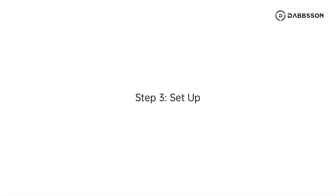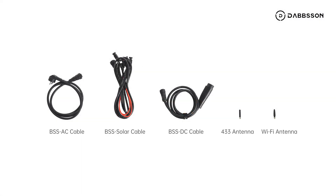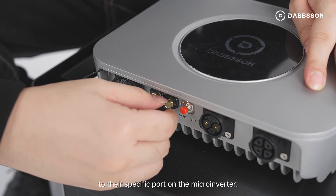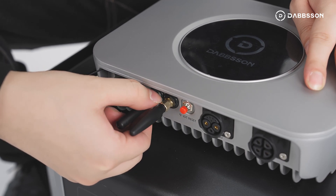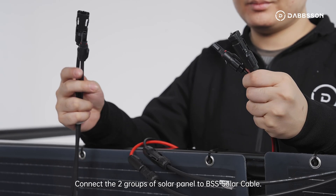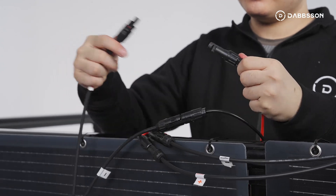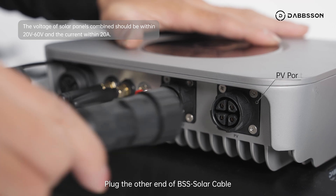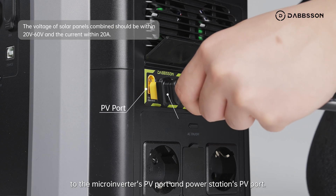Step 3. Setup. Screw the 433 antenna and Wi-Fi antenna to their specific ports on the microinverter. Connect the two groups of solar panels to the BSS solar cable. Plug the other end of the BSS solar cable to the microinverter's PV port and the power station's PV port.